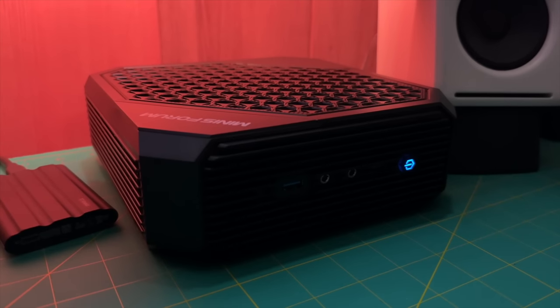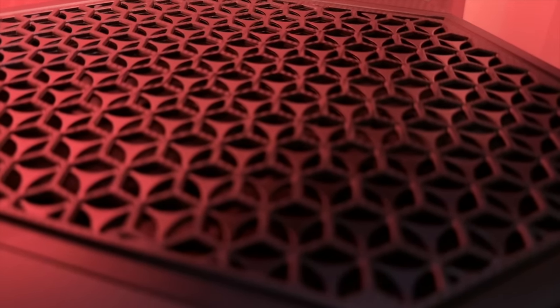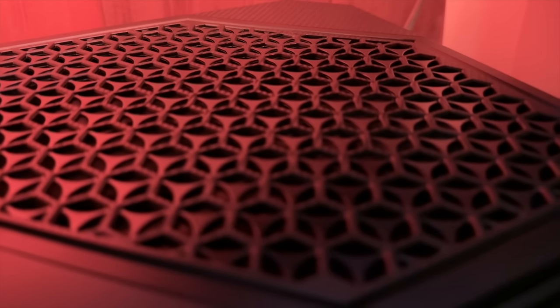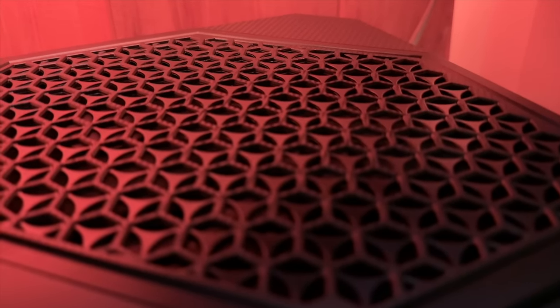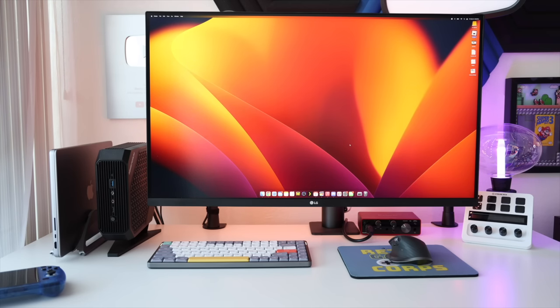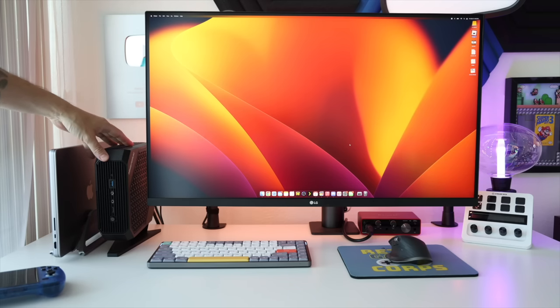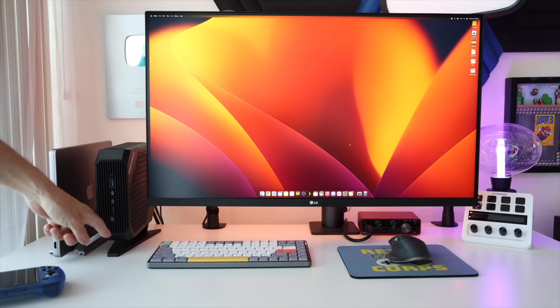You might be wondering about the fan noise — let's give you a listen at full speed. You may not hear much because it is a very quiet mini PC with a pleasant hum. Here's a shot of the HX99G, the top-of-the-line version of this same line, set up vertically. I've been using this as my studio PC for about six months and really like it. The footprint is not much larger than a MacBook when set up vertically.